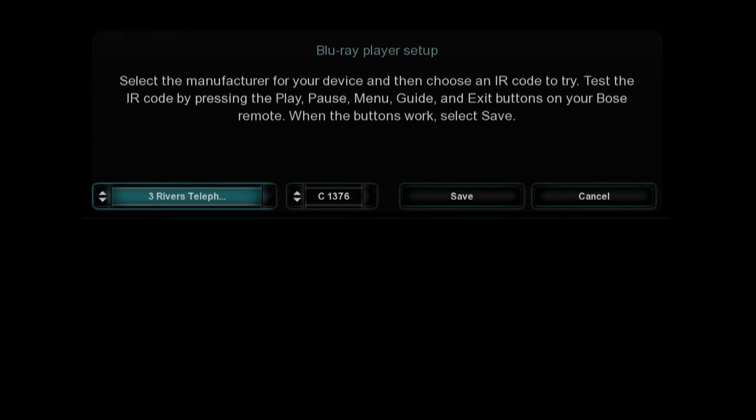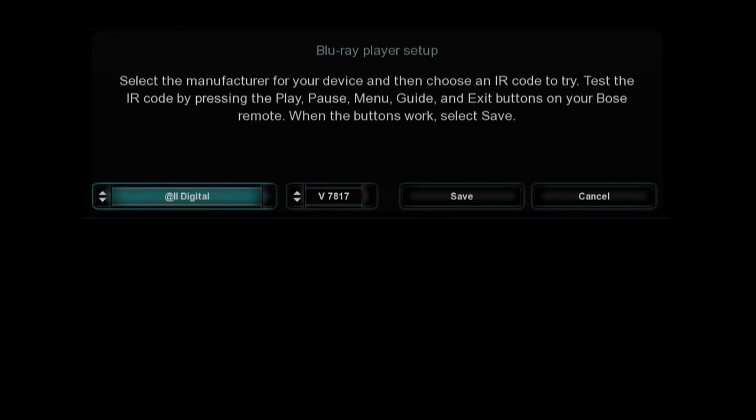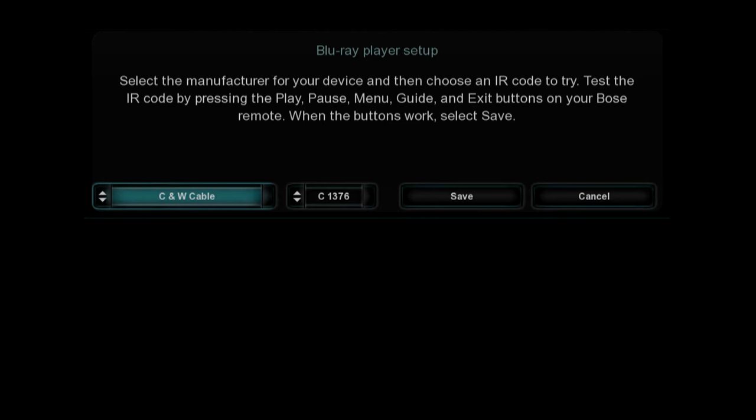Select the brand of your device first. Holding the arrow keys will speed you through the list. You can also use the page up and down arrows to skip through the list by first letter. The codes are filtered by brand. Select a code and follow the on-screen directions to test it. Continue this process until you find a code that works.